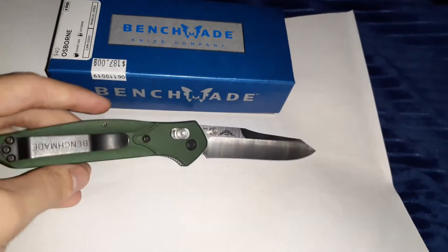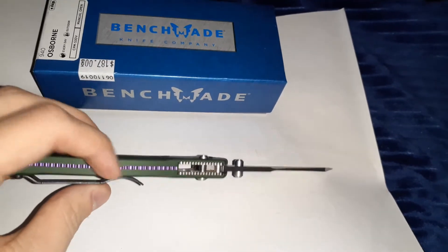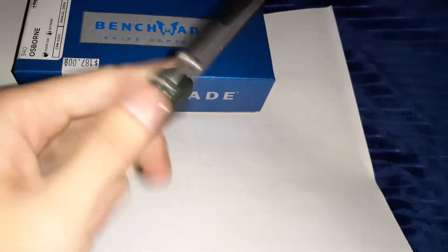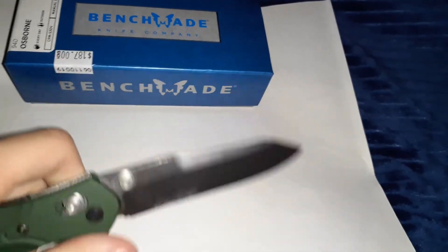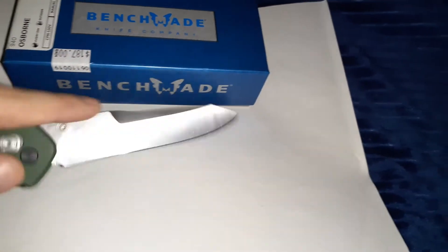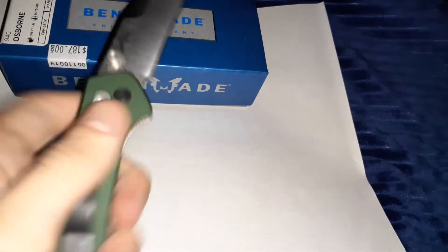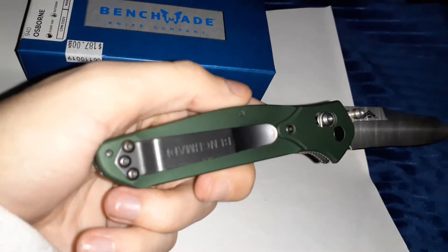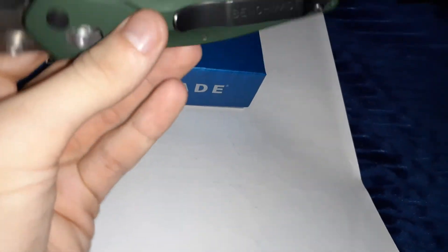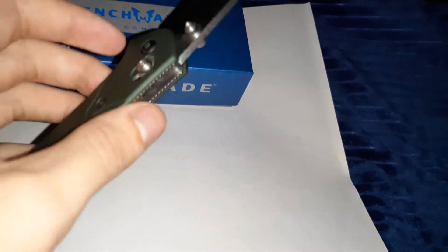It's got a purple titanium backspacer which I really like. This knife reminds me of a Joker knife — it looks like a knife that the Joker would carry. It's almost a reverse tanto, which gives it more penetration. It has aluminum scales, and a Benchmade pocket clip. Unfortunately it's not deep carry, but it is tip-up, which is nice — you can open it right away as soon as you pull it out of your pocket.